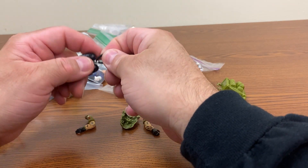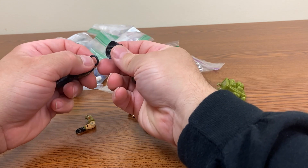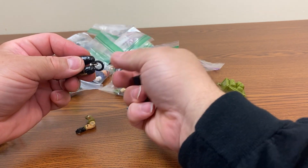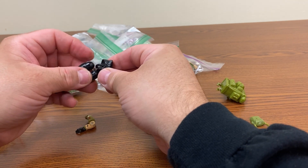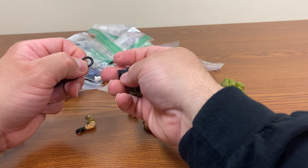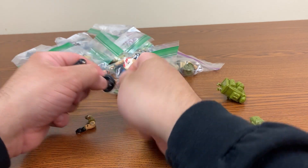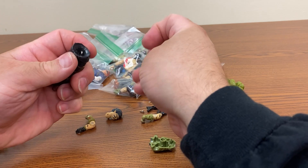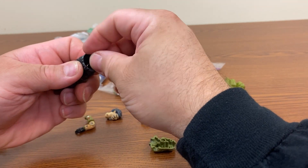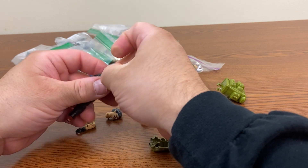So we'll take the O-ring and attach it to the J-hook. We'll take the back of the Joe figure and put the crotch in place - luckily the crotch isn't broken. As a kid I used to take these things apart all the time. There we go - we've got the J-hook attached there.